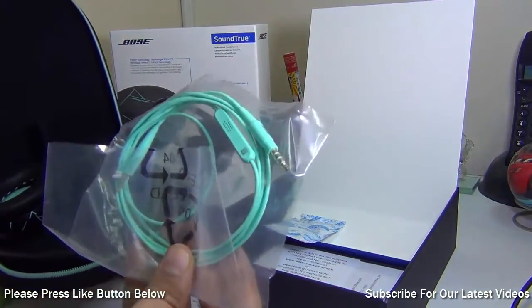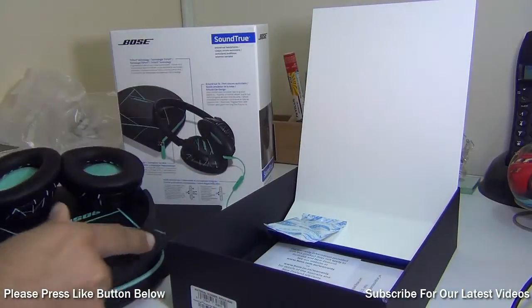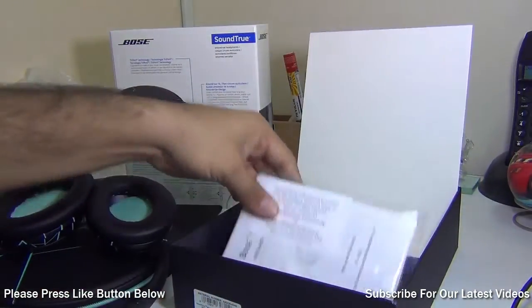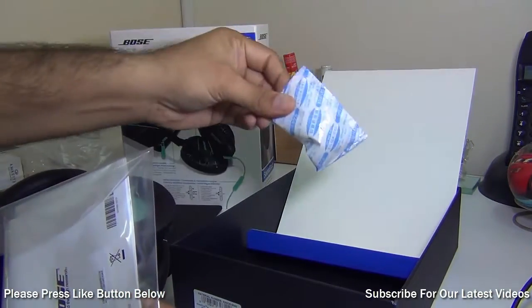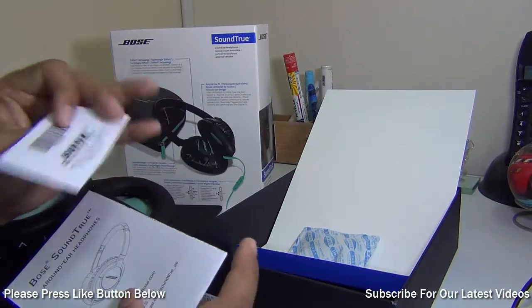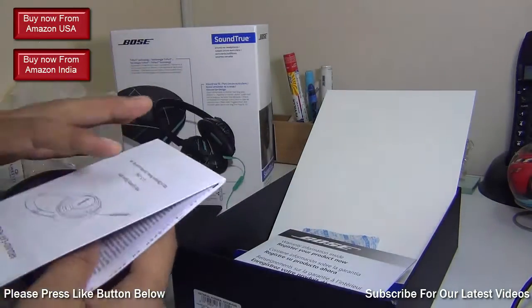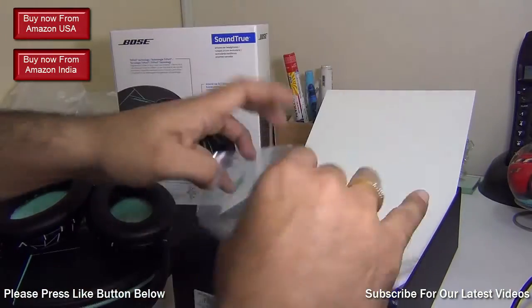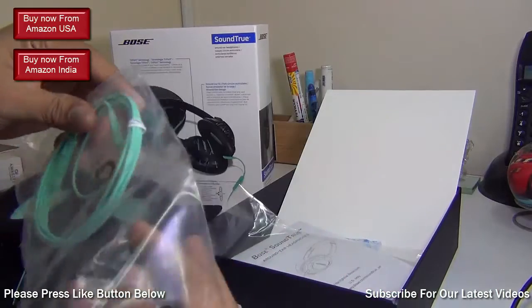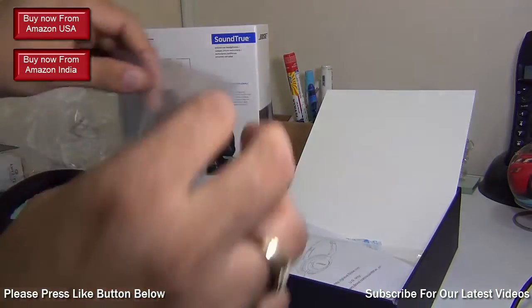Inside the carry case we have the cable first and then the headphones themselves. In the box you also get some desiccant packets and warranty manuals, quick start guides, etc. for your Bose SoundTrue headphones.